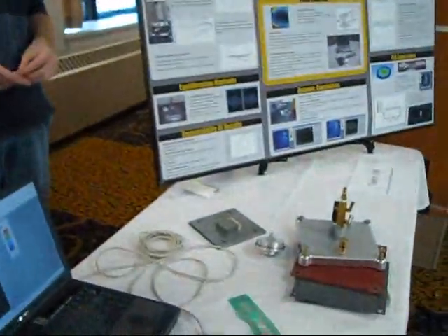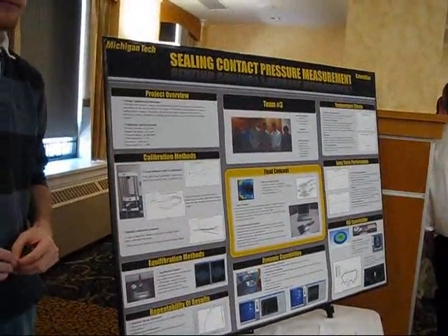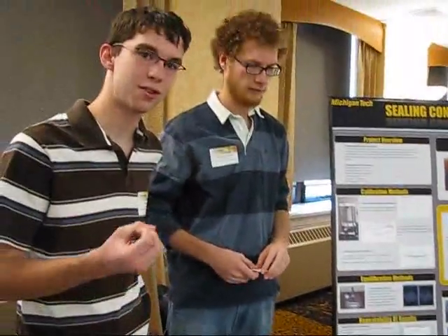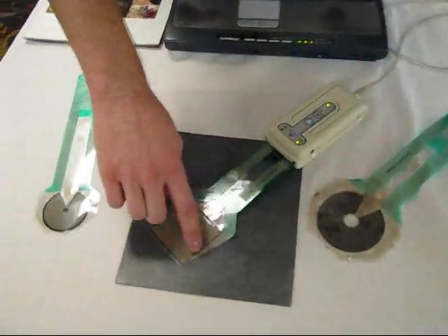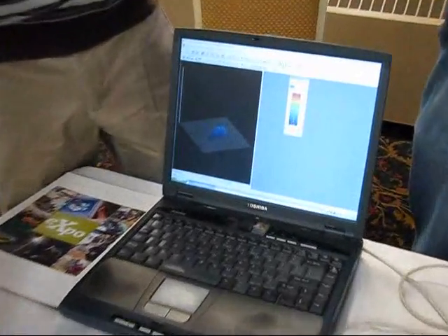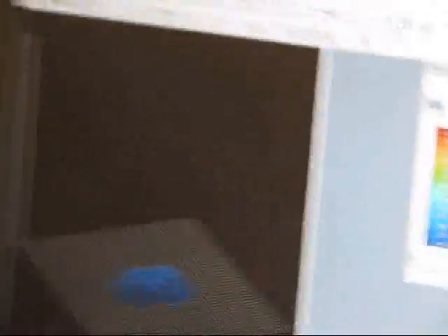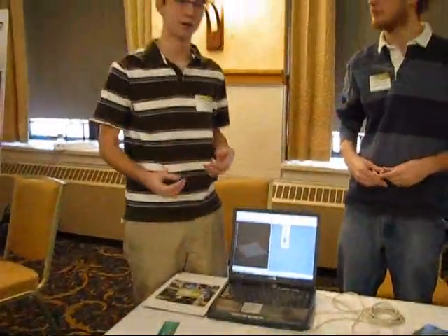Our project was to find the pressure between seals for Caterpillar. Their main concern was that 17% of their warranties were paid out on seal failures. With this project we were hoping to come up with a sensor to measure pressure between the seals dynamically. We came up with this Texian system, which is a piezoresistive material — by pressing on it, it changes the resistance of the sensor, and it brings up a value here.